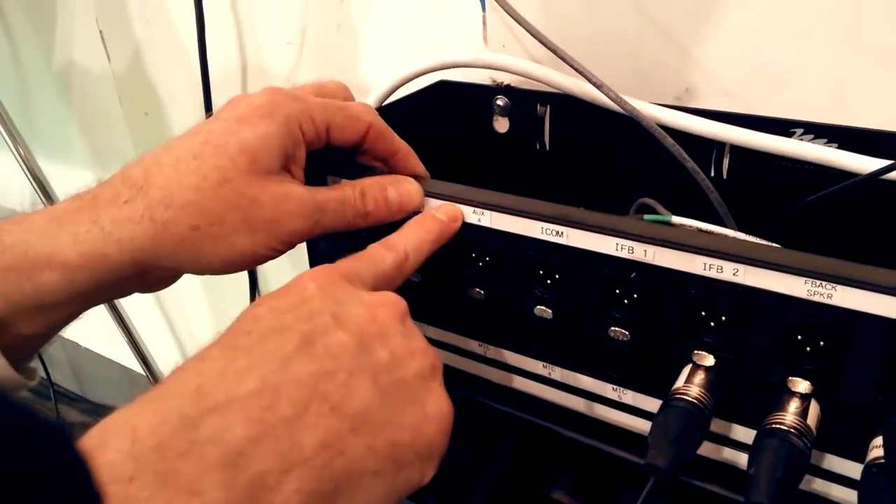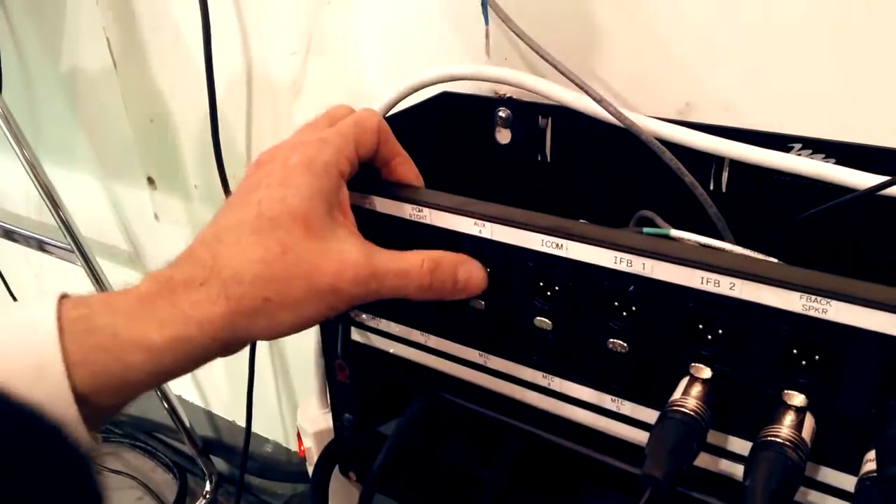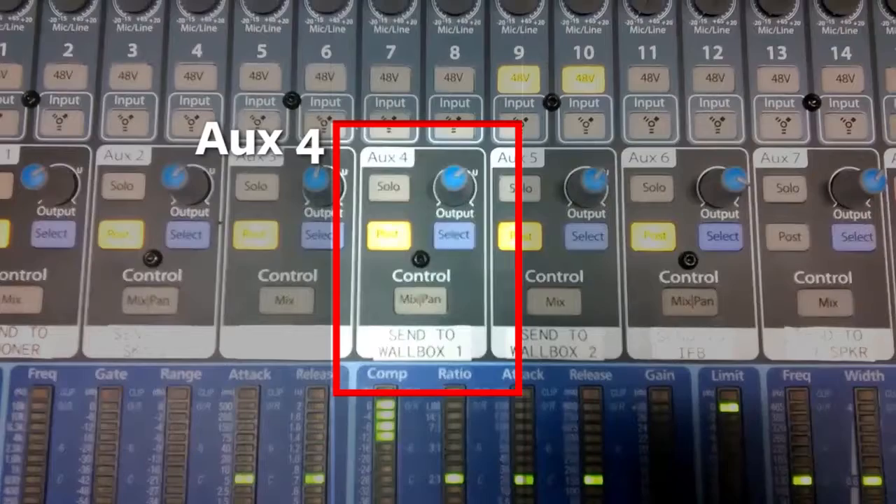As you can see on the wall box, Aux 4 is a connector here. It is the same Aux 4 that's on the audio console in the control room.